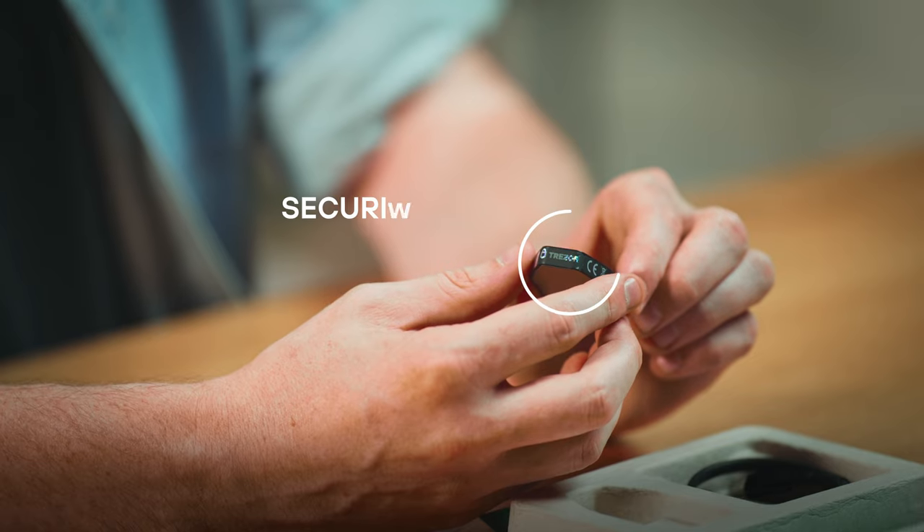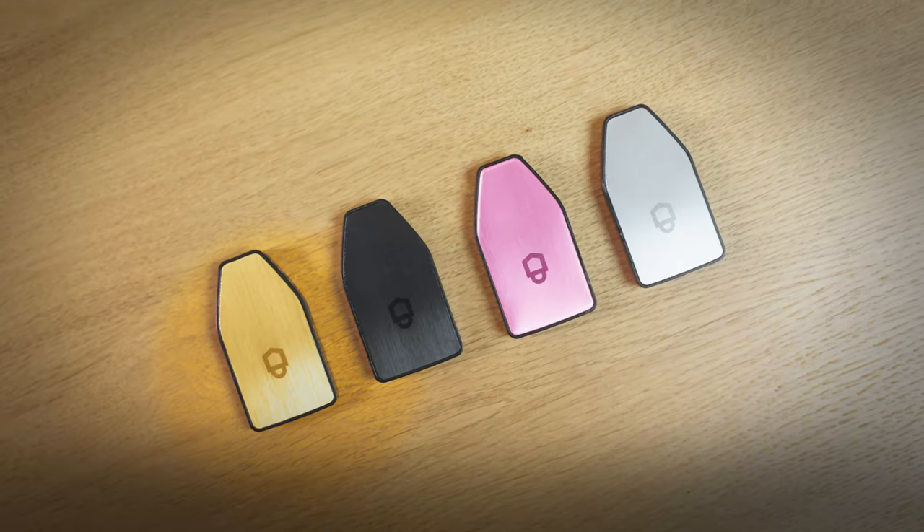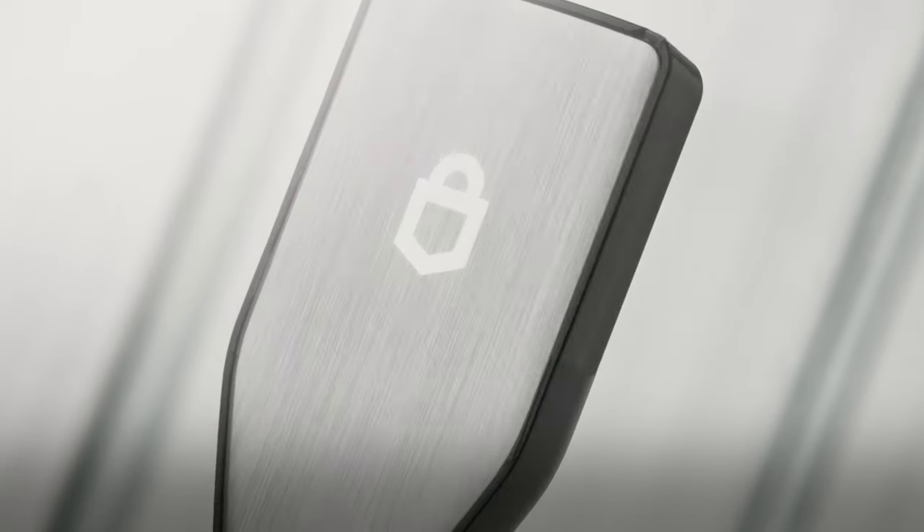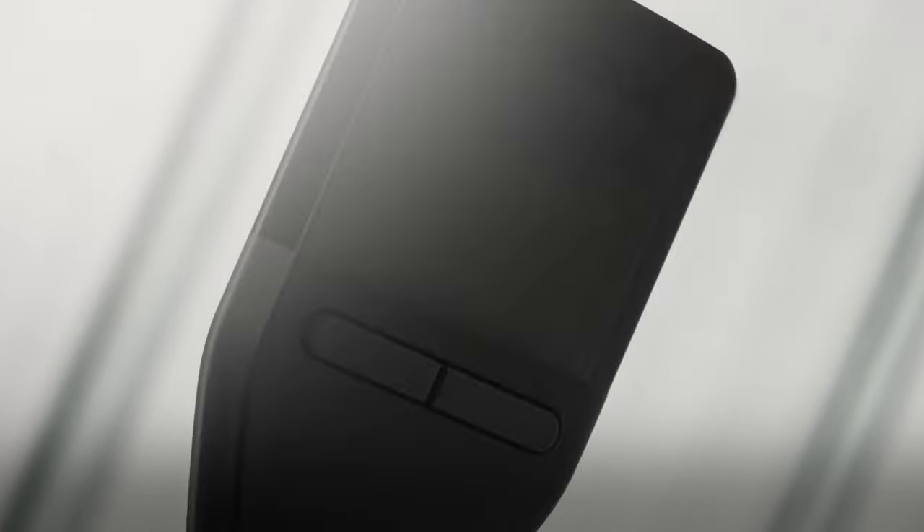To ensure that the device remains untampered with, each device has a holographic seal over the USB port. If the seal is intact, you can be confident your Trezor is safe to use. Trezor Safe 3 comes in four premium colors: Solar Gold, Stellar Silver, Galactic Rose, and Cosmic Black.